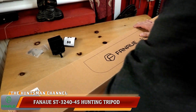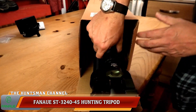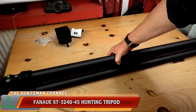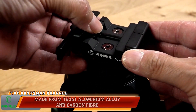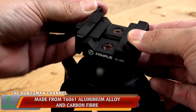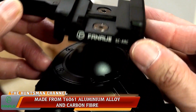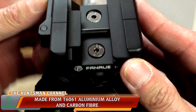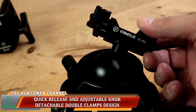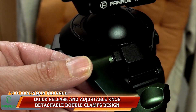Now the ST45 — to give it its shortening — is what I can describe as a beast of a tripod. It's got carbon fibre legs and T6061 aluminium alloy throughout. The clamp that straddles the ball head is a lever design, quick release, and it suits Arca Swiss and Picatinny style rifles. All well machined. It's got a 360-degree rotating ball head, smooth to operate.